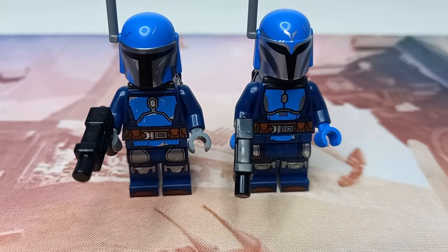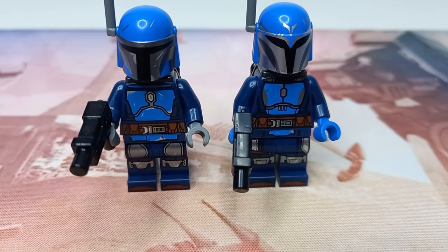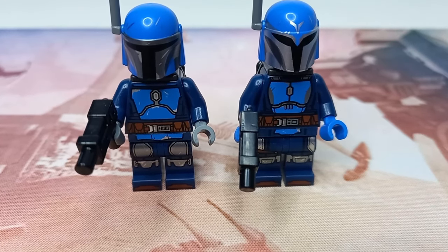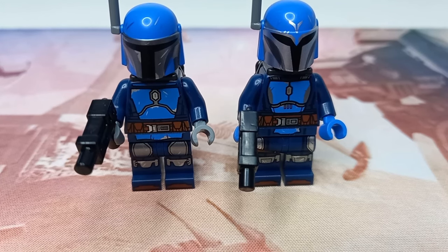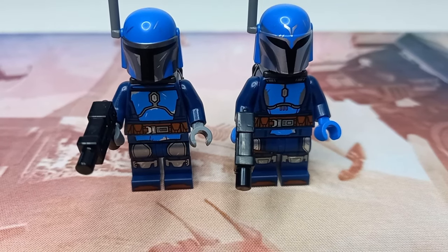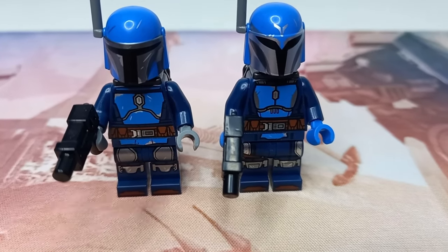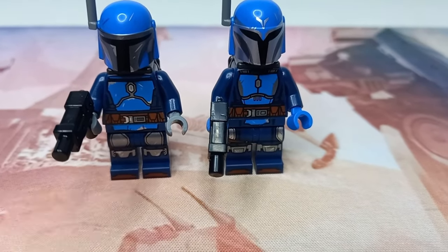I didn't notice till I was putting the minifigures together and realized in the instructions they were different, because the torso on the left is really the same as any of the torsos — even Bo-Katan's torso and the Mandalorians from the covert in the previous Mando battle pack all look to be the same design. But on the right, we have a different layout — it's much more rounded, with the paintwork slimming as it gets to the bottom. We've also got printed hips on both of them, and even the belt is different.